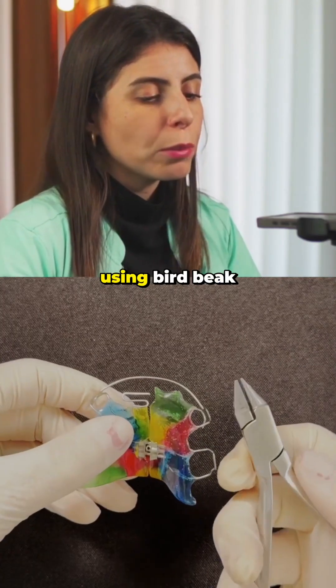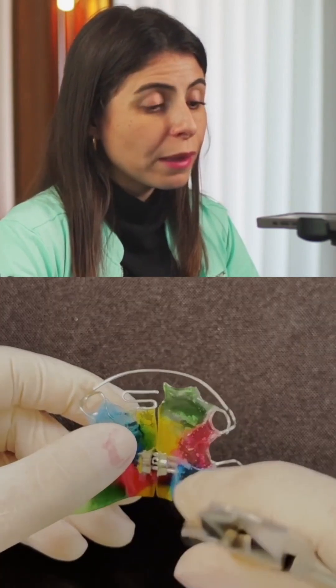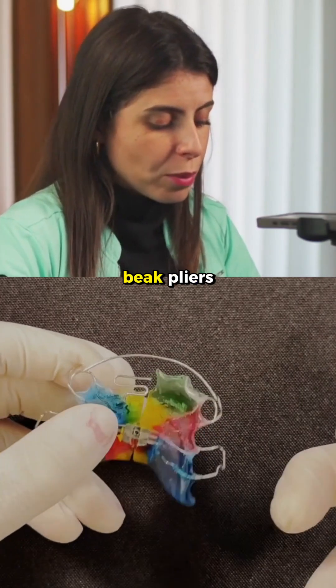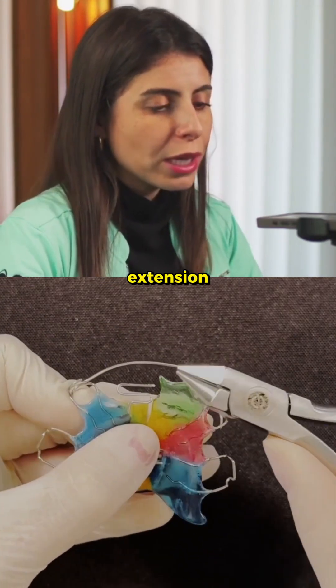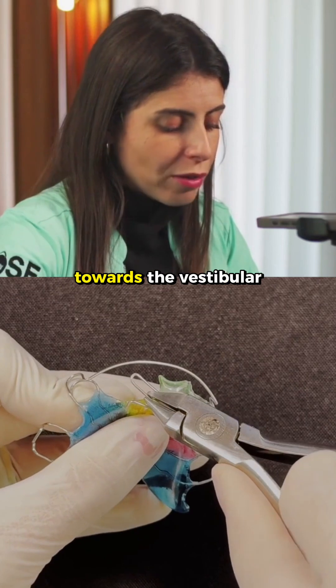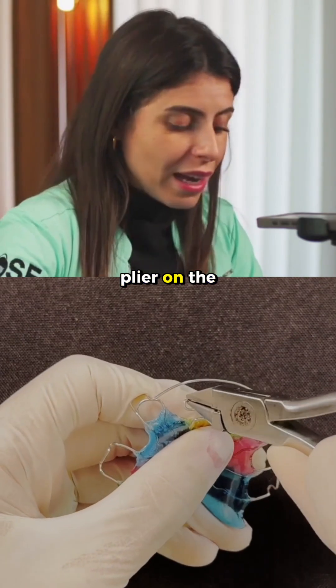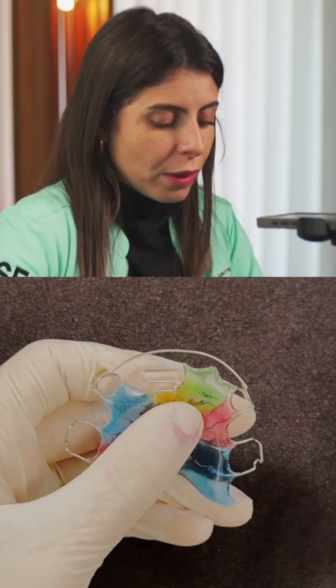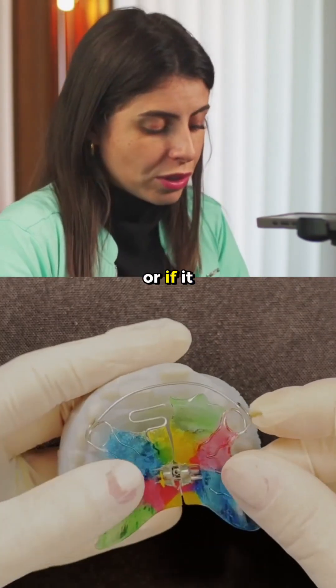Begin the activation using bird beak pliers or a 139-plier. With the rounded part of the bird beak pliers, start the activation at the beginning of the S-Spring extension, applying gentle pressure toward the vestibular arch. Next, place the rounded tip of the plier on the second extension. Now let's check if the activation was sufficient or if it was too much.